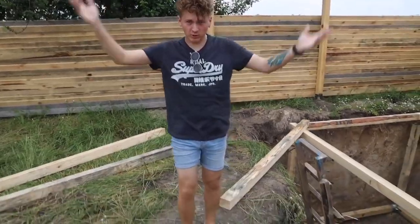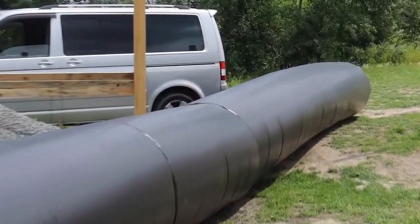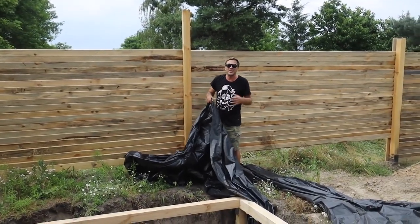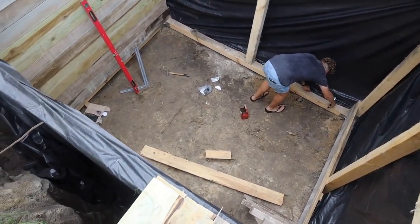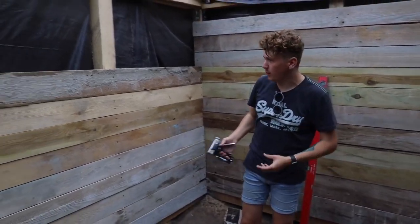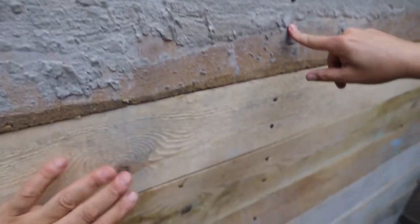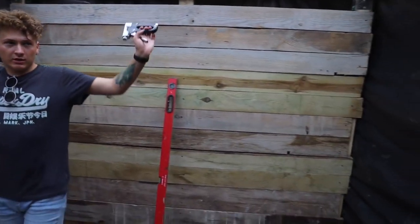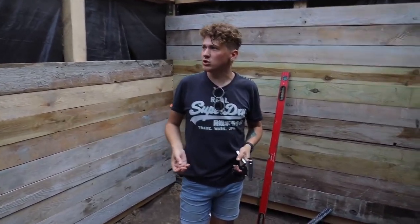We're already completing the assembly of the cube — the base on which the transverse boards and our walls will be mounted. We'll wrap plastic film around our walls to waterproof the house. Since the soil here is sandy and can crumble, we're making quite reliable walls, fastening thick boards with several self-tapping screws.